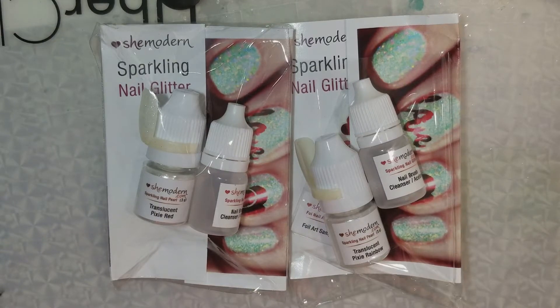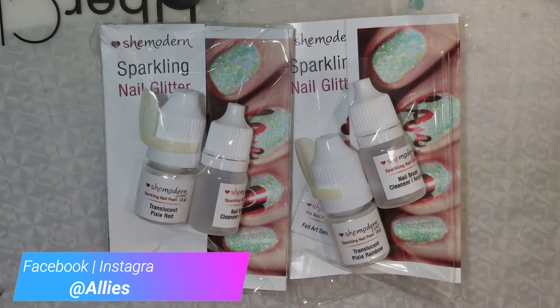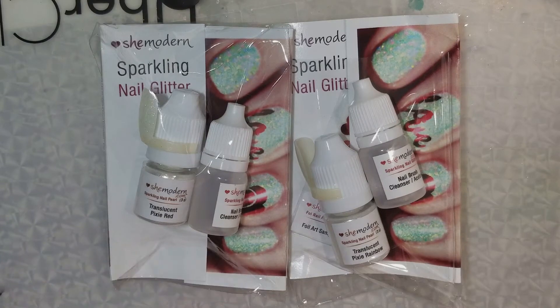Hey everyone, it is Allie here from Alliesblog.ca. I have a new review for you today — I'm going to be reviewing the She Modern Sparkling Nail Glitters. These are not the same as the ones I did before. Tina from She Modern has reinvented all of her nail glitters and is doing them in a different way. I was sent these by Tina from She Modern, so I did not purchase these myself, but I will always give an honest review and tell you what I think of these glitters whether I like them or not.